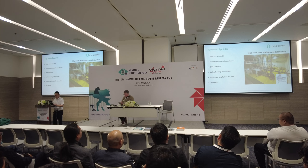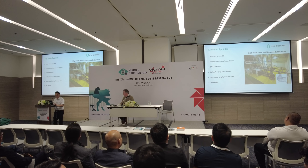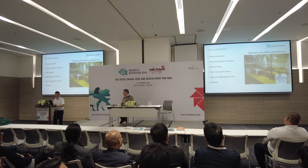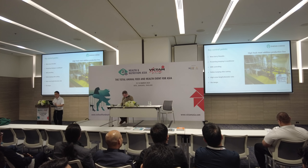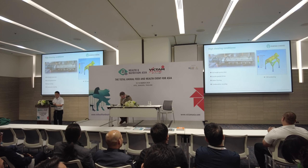That is another difficulty. Another point is the die design — the die shape design. Because of the high moisture, the pellets are difficult to get off the die plate.